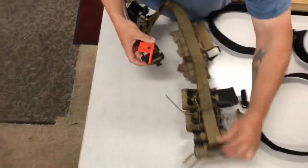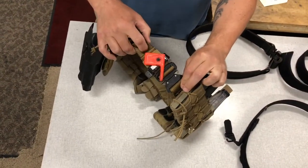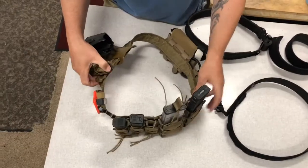You're using Cobra belt buckles, and they're made out of a condor strap around the outside. They are extremely strong.